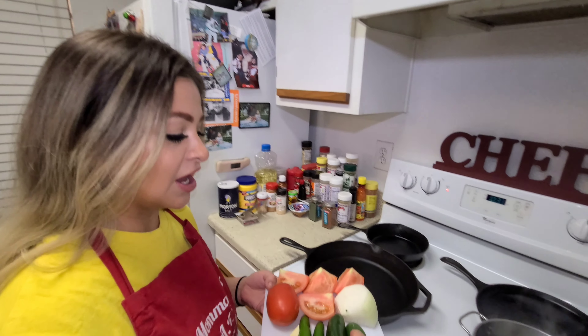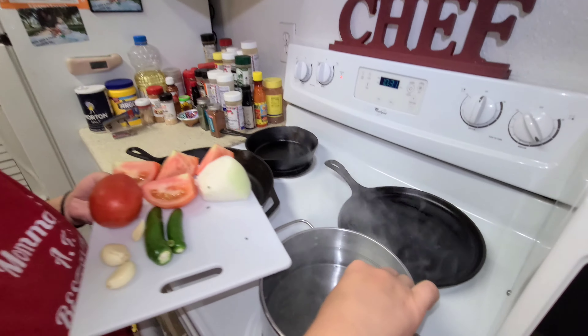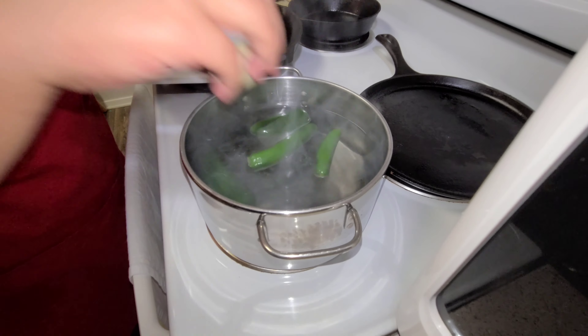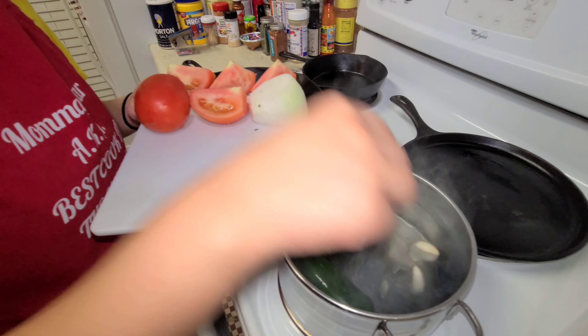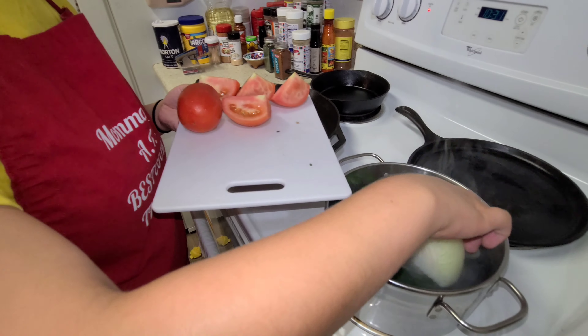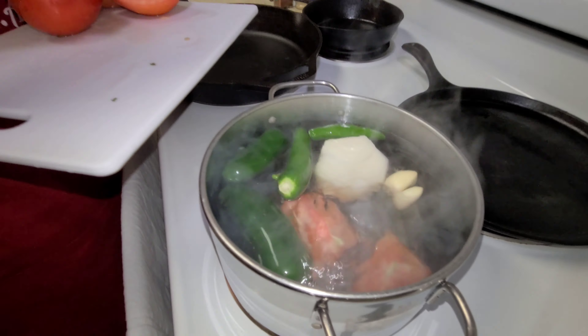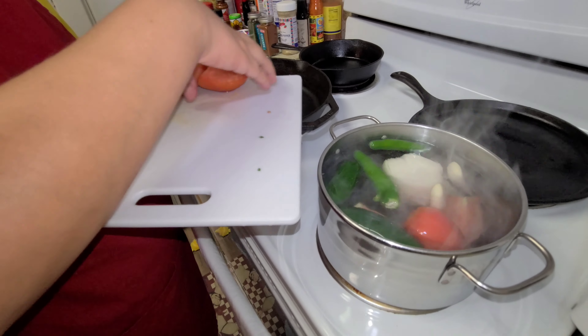Right now you're going to want to start off with your salsa. We're going to boil these peppers, onions, tomatoes, and garlic until soft, and then from there we're going to transfer to our blender. Everybody in the pot.